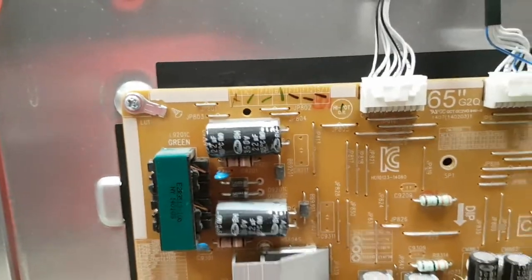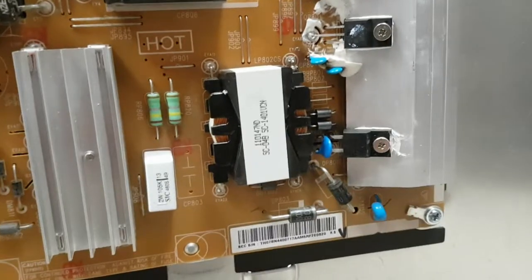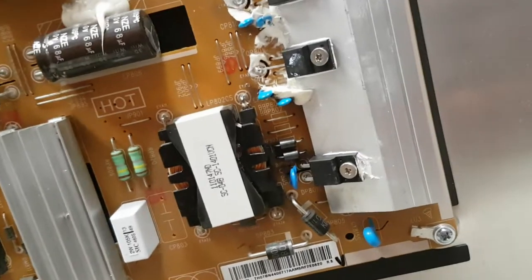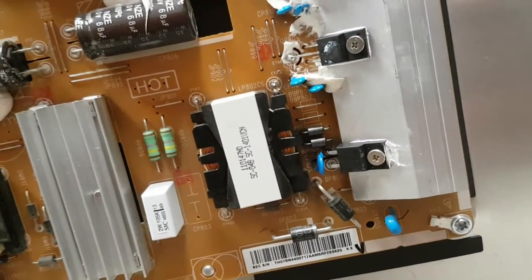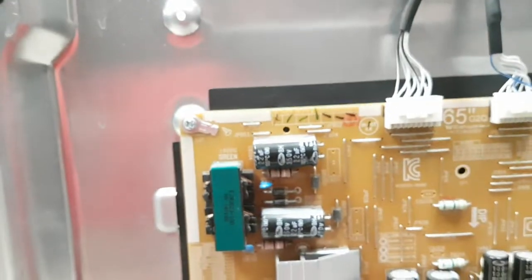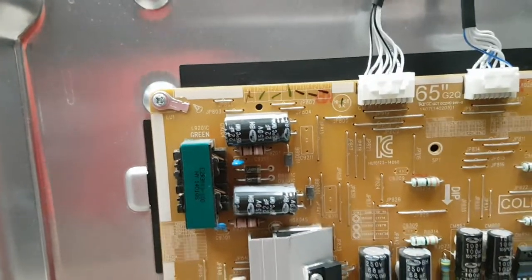This board was sent for repair because of a major busting here at the end of the board. You can still see some of the burn there between the coils next to the transformer. There's still some shade left. The customer should be able to recognize their board by those marks, which must be fairly unique.